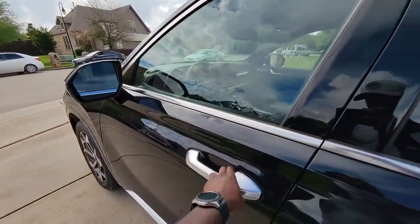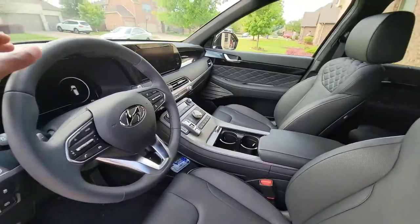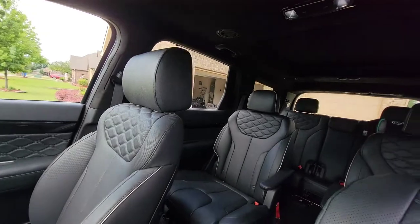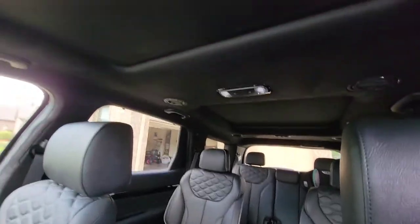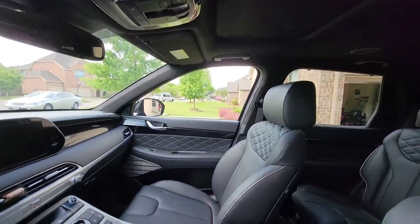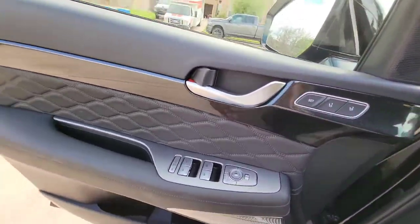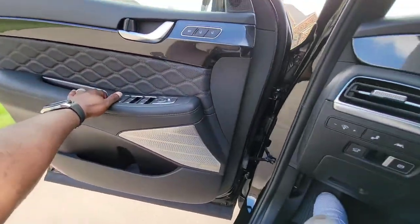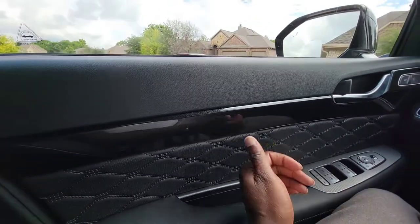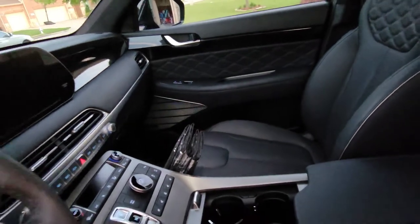Going over to the driver's side — this thing is nice, I absolutely love it. The Calligraphy comes fully loaded with everything. You've got the dual moon roofs with the suede — I think it's called suede or Alcantara — headliner. And on the door trim, it's painted to match the outside of the vehicle, which is really sweet. This is just a beautiful, beautiful SUV.